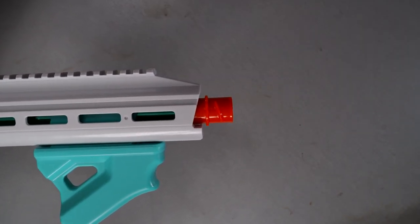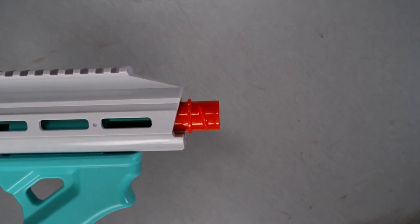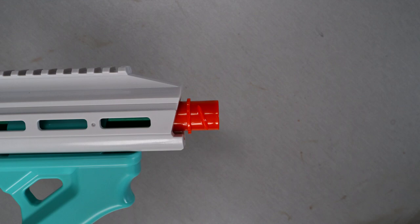I'm hoping that adding a scar barrel will help alleviate that. Unfortunately, due to the design of this blaster, you can't take a scar barrel you already own and put it on. You'll have to get something specifically made for this blaster.